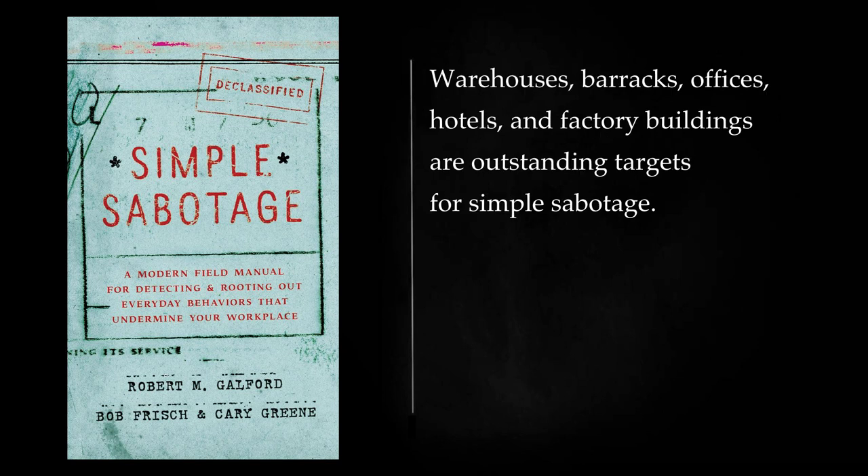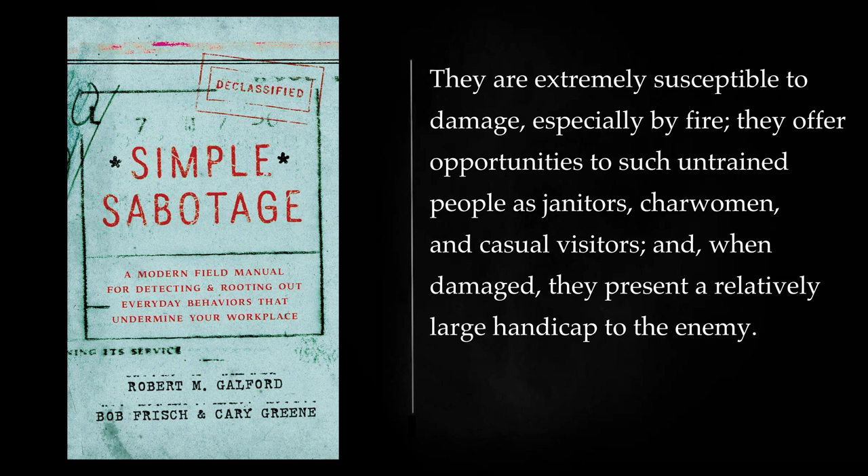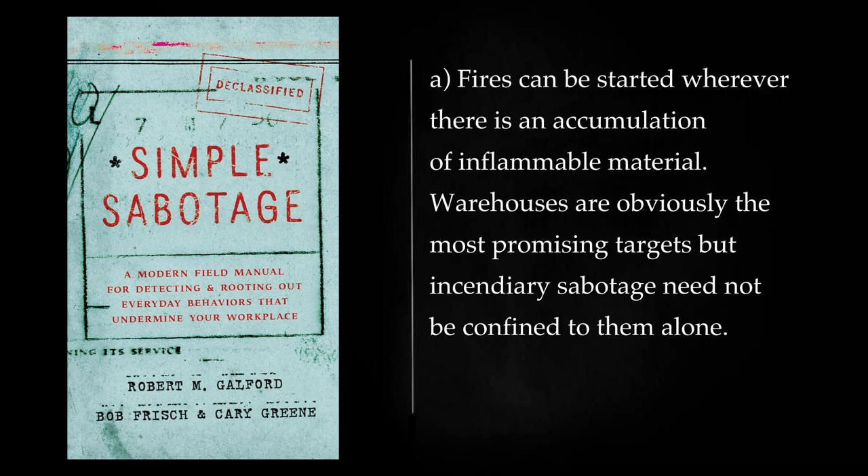Buildings: Warehouses, barracks, offices, hotels, and factory buildings are outstanding targets for simple sabotage. They are extremely susceptible to damage, especially by fire. They offer opportunities to such untrained people as janitors, charwomen, and casual visitors, and when damaged, they present a relatively large handicap to the enemy. Fires can be started wherever there is an accumulation of inflammable material. Warehouses are obviously the most promising targets but incendiary sabotage need not be confined to them alone.